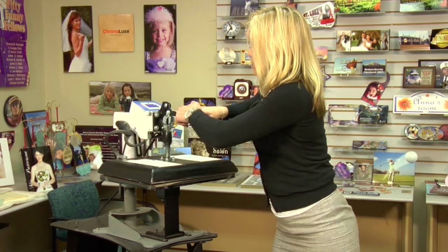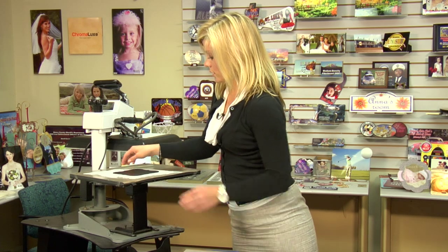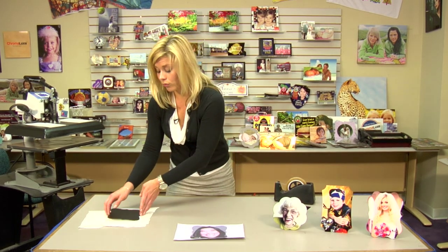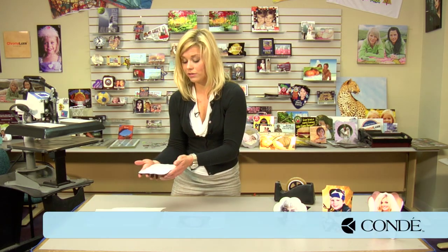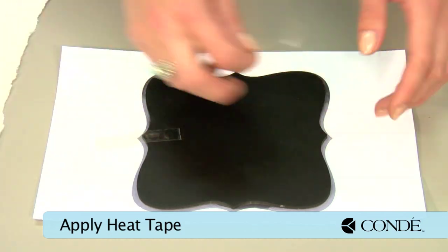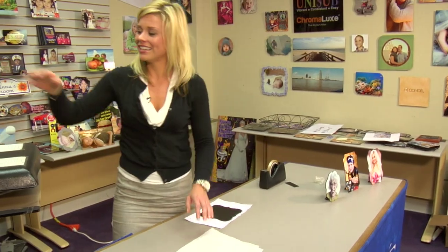I'll do a quick pre-press and we'll be able to apply our transfer. Once we've finished with our pre-press we're going to move to our table. Depending on the size of MDF you may want to use a weight to cool it — this item is smaller so it should be able to cool by itself — but we're going to want to make sure that it does get time to cool before we do our second press. We have to make sure that it's not hot and still moist; you can almost feel it with the steam. I'm going to place my substrate in mine and then secure it down with a couple pieces of heat tape.